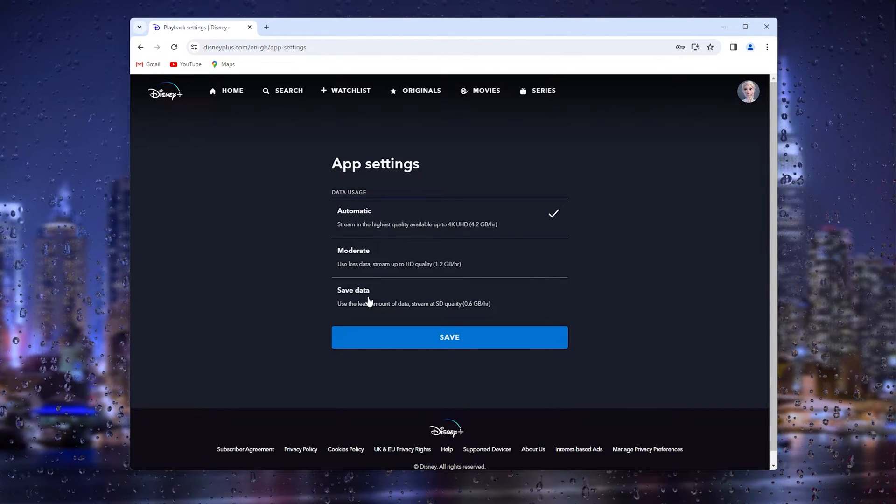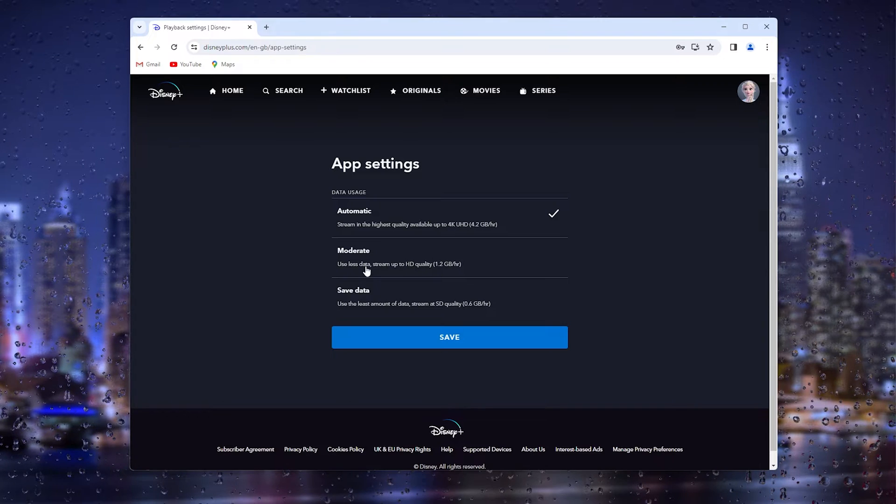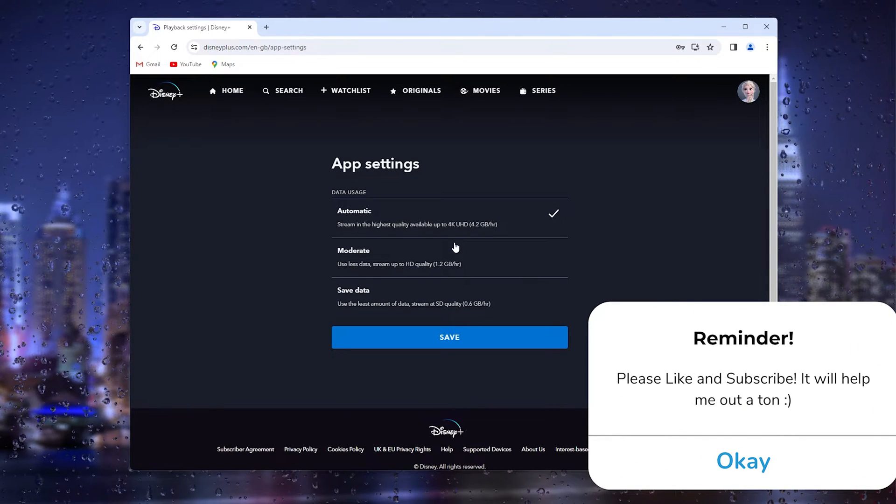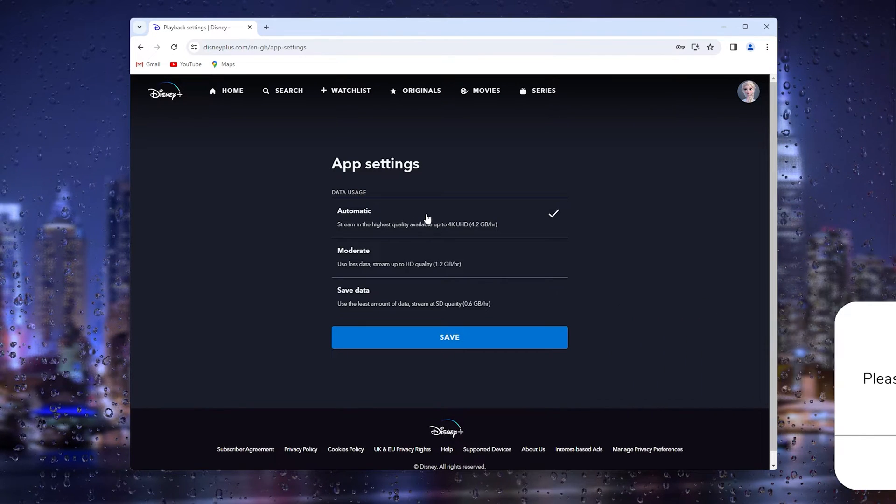There are three options: one to save data, one moderate option to use less data, and one to stream in the highest quality available based on what your internet provides.